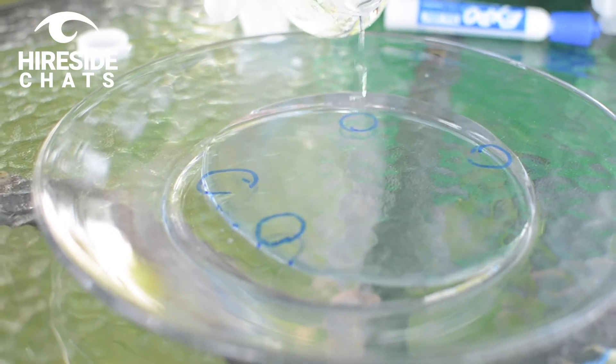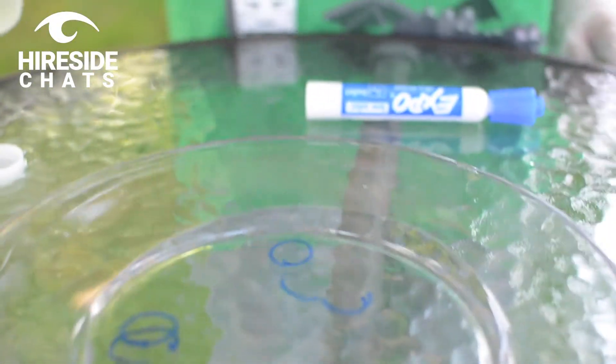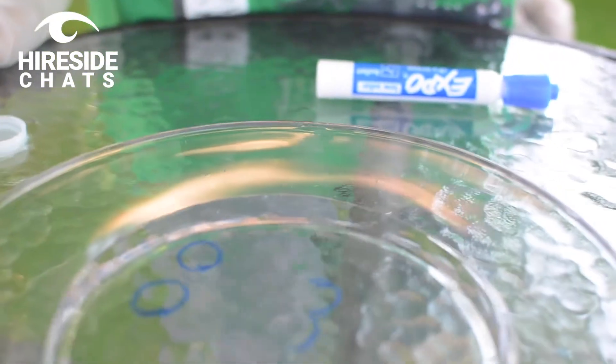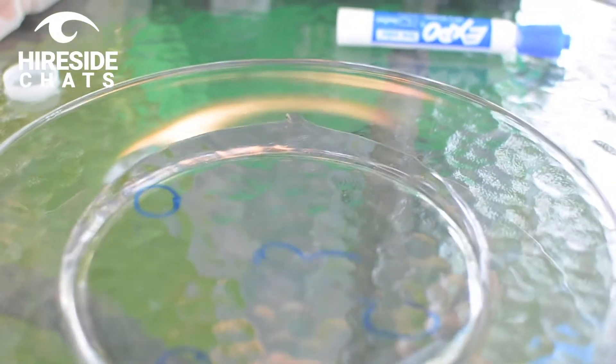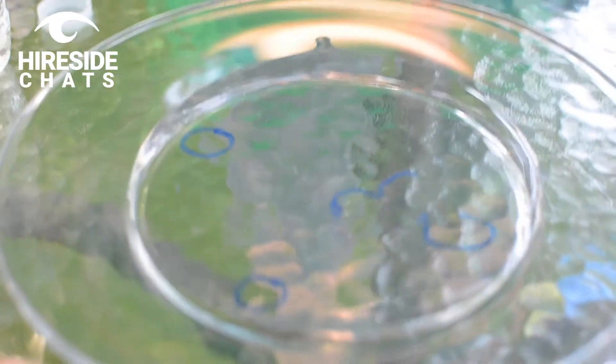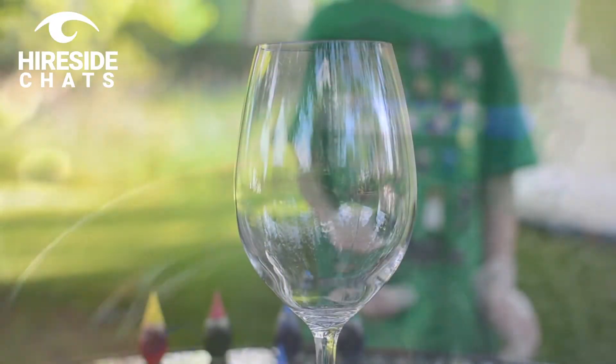You can already see some of them coming off the plate — that's perfect. Now at least two of them have fully washed off and they're just going to move around freely with the water.